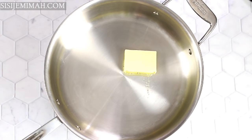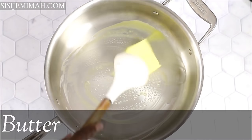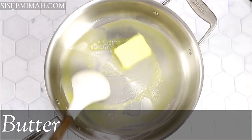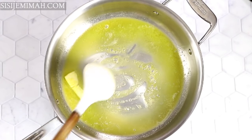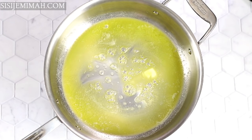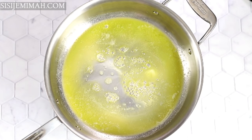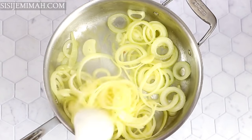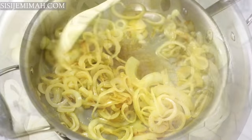Now it's time for the frying. I'll be using some butter — I know I just spoke about eating healthy a minute ago, but baby steps. I've got my butter in here and I'll wait until it melts, then go in with some chopped onions. The reason for using butter is to caramelize the onions — butter works better than oil for that. If you want to use oil, please use coconut oil; it is so good with this recipe.